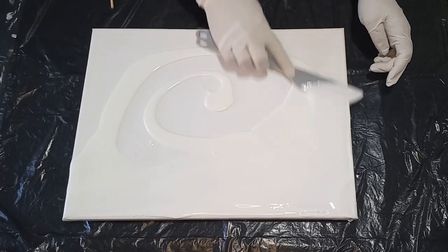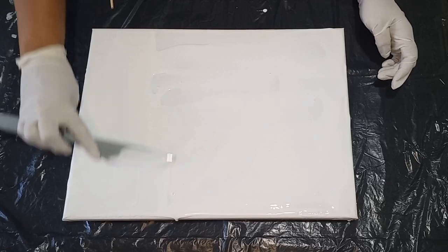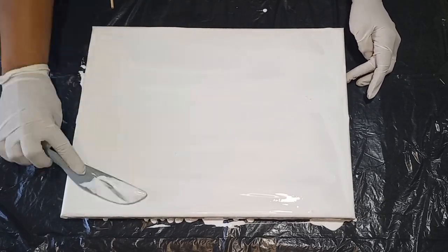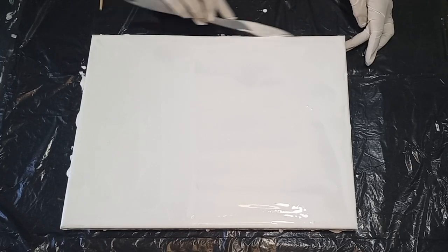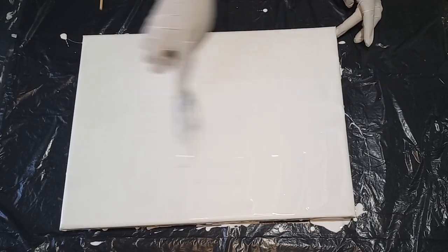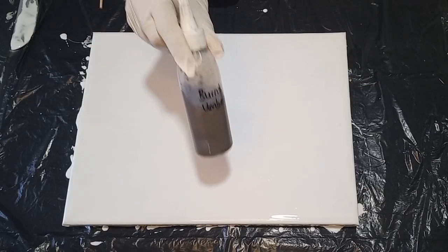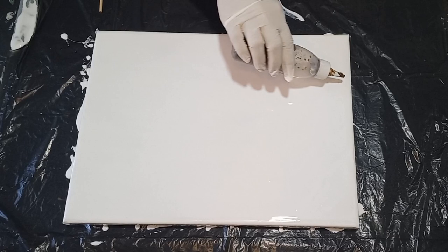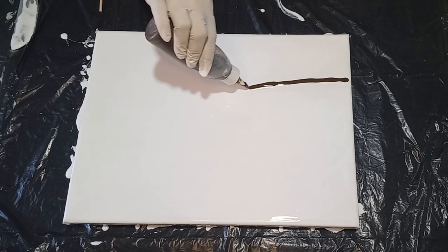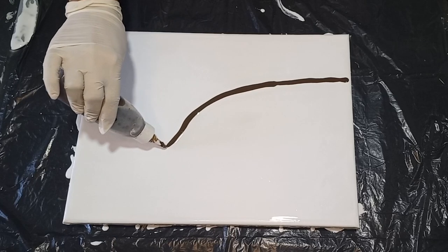The white has been mixed up to a Dutch pour consistency, which is one part paint, two parts pouring medium, and three quarters of a part water. Even though I've mixed up 150 grams, I've only used 100 grams on this canvas. I spread it with a spatula very thinly, just covering the canvas and its sides with a white base color.